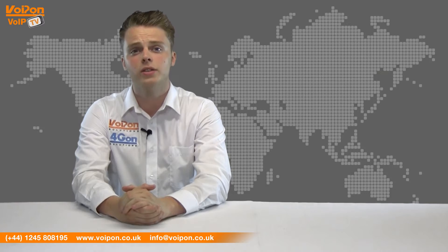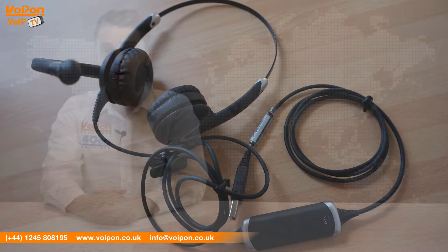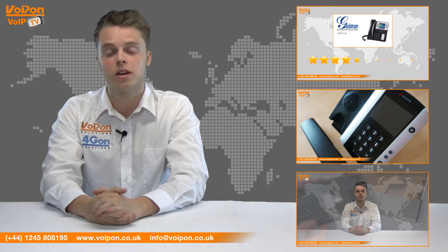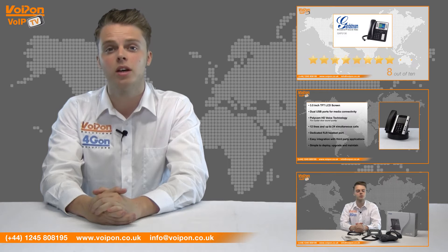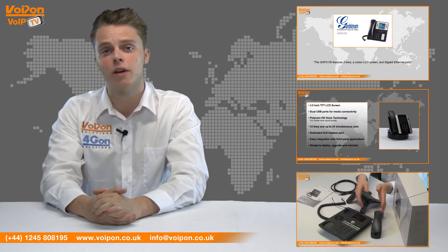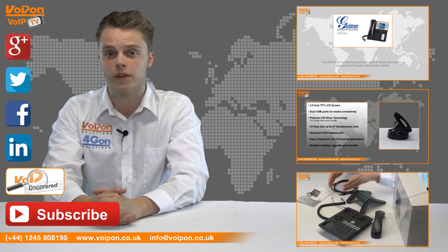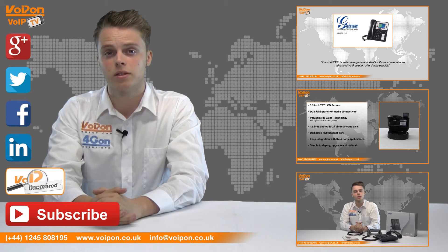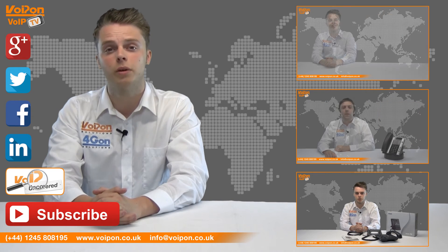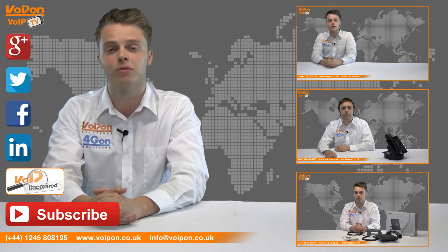So that was our review of the VXI Envoy UC3031. Visit VoipOn.co.uk for the best selection of VoIP products, excellent reseller pricing, next day delivery and worldwide shipping. Give us a call with any questions you have and our team will be happy to help. Don't forget to like this video and subscribe to our channel. For more information on this product and many others, visit VoipUncovered or follow us on our social media channels. Thanks for watching and we'll see you again next time on VoipTV.